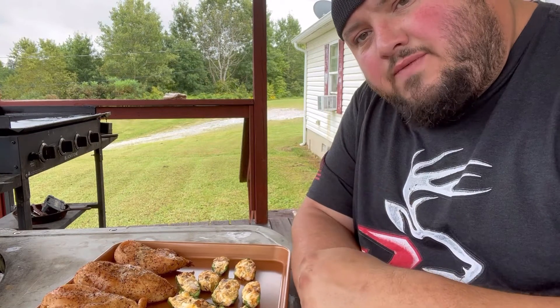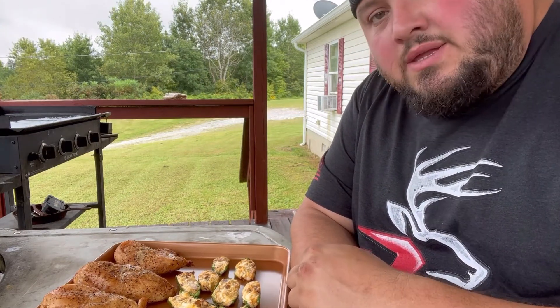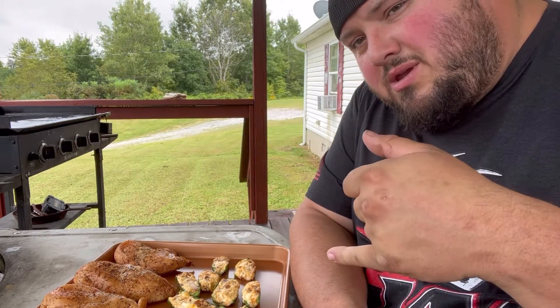I had to pull my chicken off here too — I'm making it for meal prep, so it was done and I had to pull it all off at the same time. But the star of the show is these jalapeño poppers.